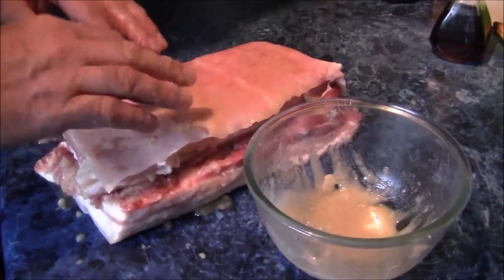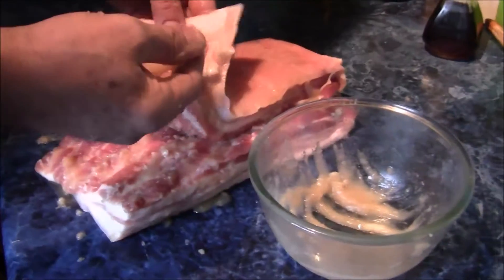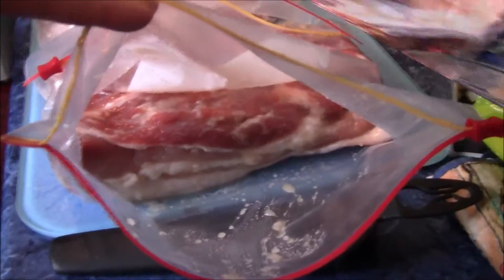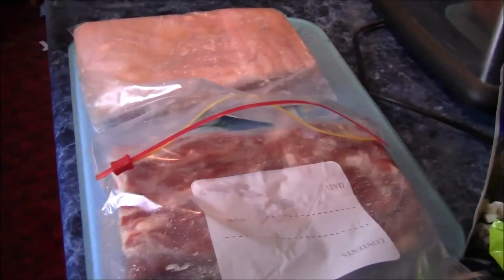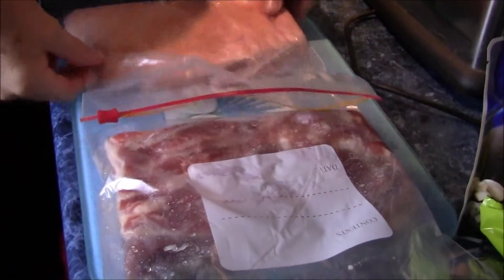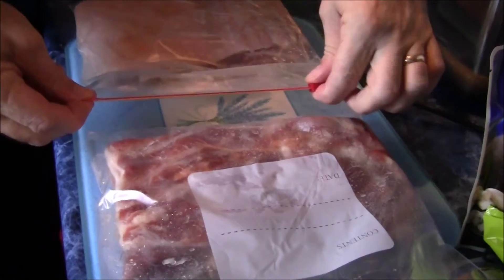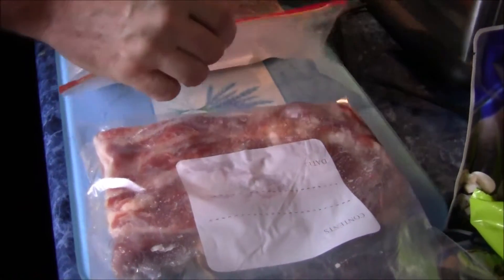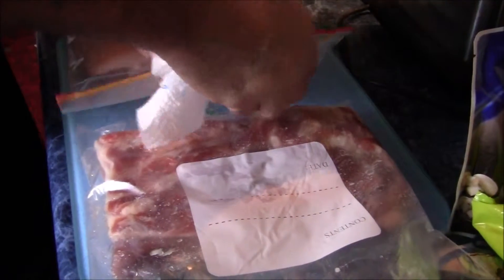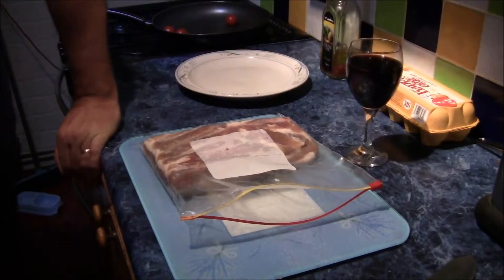Runny honey is better. I'll throw it in the bag. In the fridge, seven days, turn them every day. Looks like bacon to me — see what happens. Salt, honey, sugar. We should have had some pink salt apparently, but we haven't got any. There we go. Just try it.